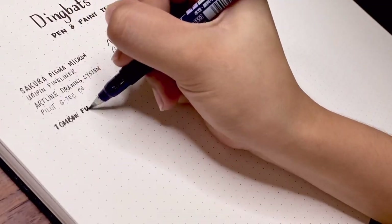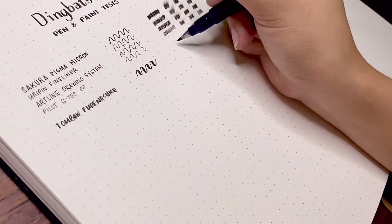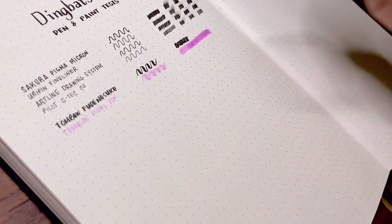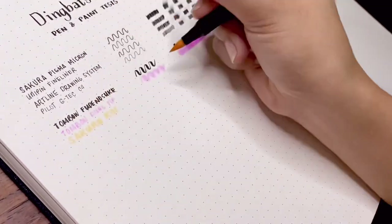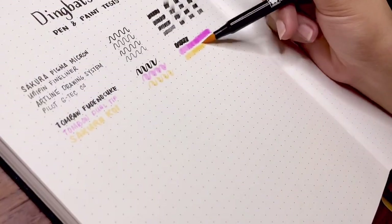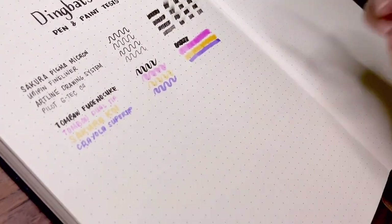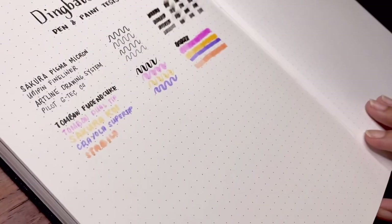I'm also testing some brush pens like the Tombow Fudenosuke Hard Tip Brush Pen, Tombow ABT Dual Tip, Sakura Koi, and Crayola Super Tip, as well as my Stabilo Swing Cool Highlighter. As usual, I'm testing them with 3-layer application.